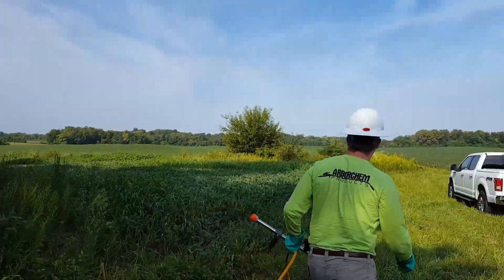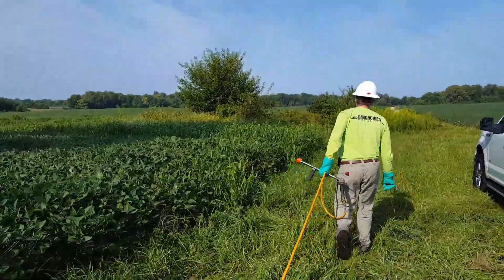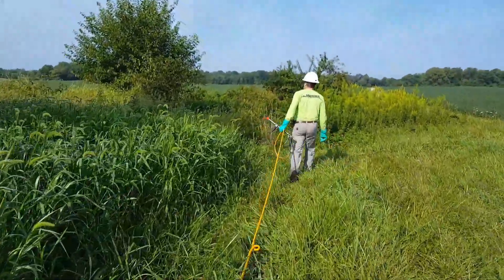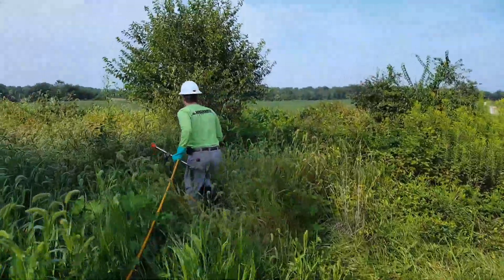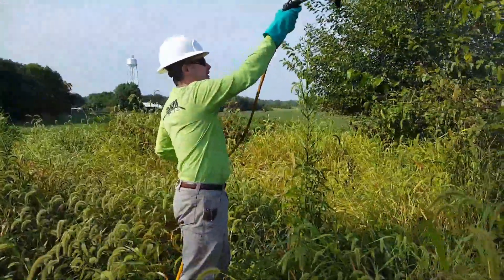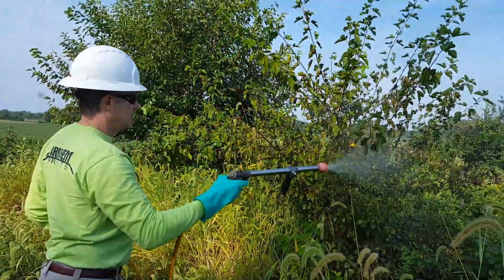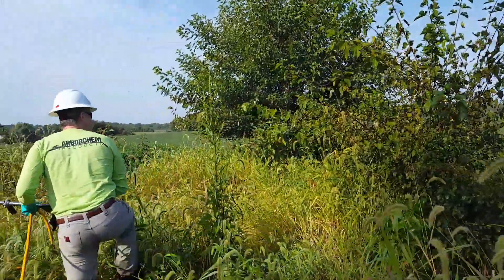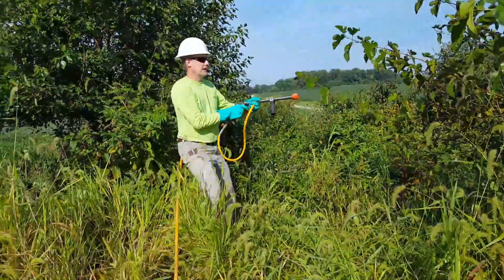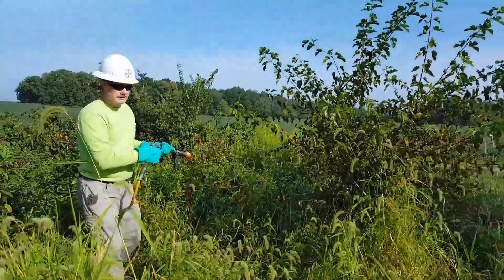I'm going to go down here and try this little island. That's the mulberry I'm hitting here. I'm hitting this side of the plant for good coverage, and obviously I'm going to need to go to the other side as well. Because the field is out here, I'm making sure I'm spraying away from the field as much as possible. On target.